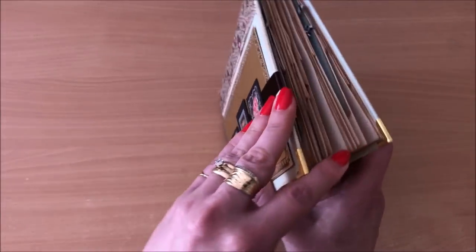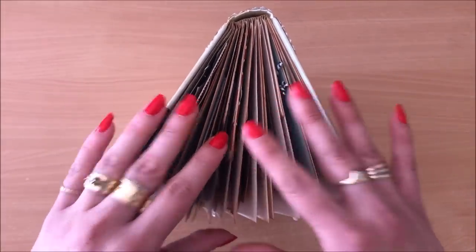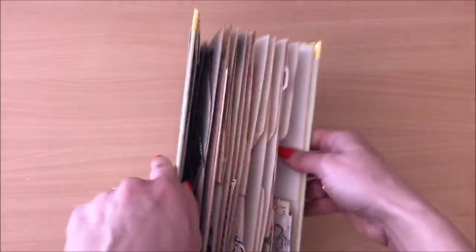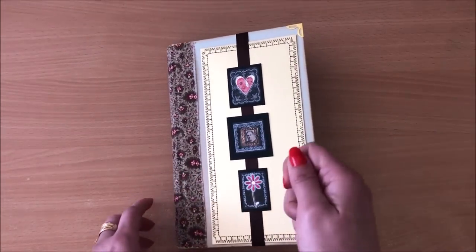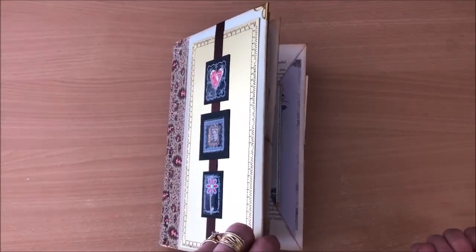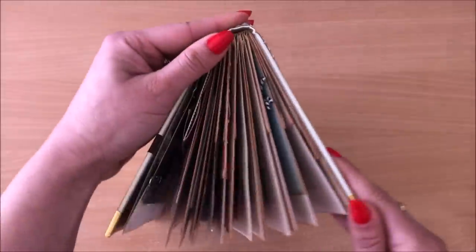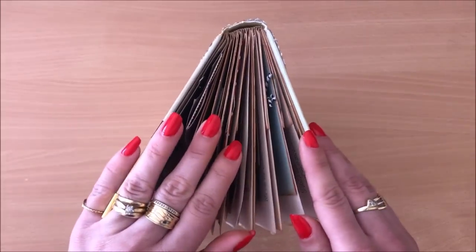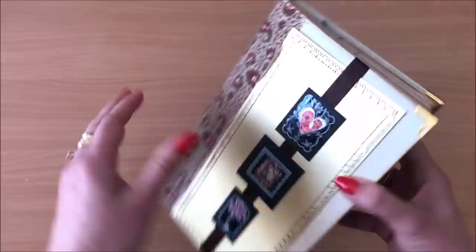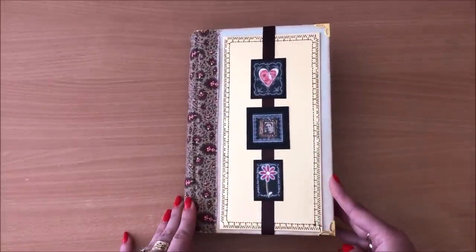The idea for this book is for it to be your journaling companion. You have a book like this next to you and it's always in use — you're popping things in, taking things out as you need them. You find something on your desk, you think oh I can use this, you pop it in the book. You're embellishing a journal, you take something out. But that's just one idea — you can use it as a special moments or memory book. The possibilities are endless. Alright, let the flip through begin.